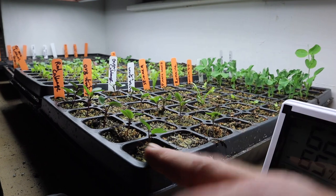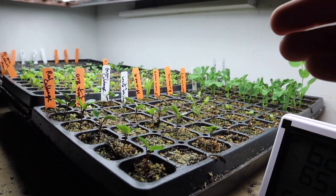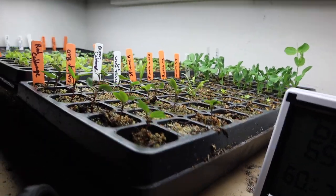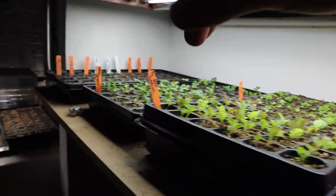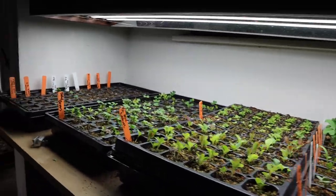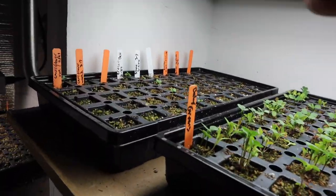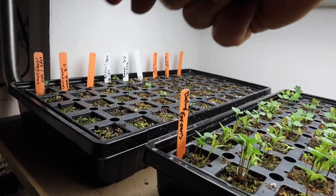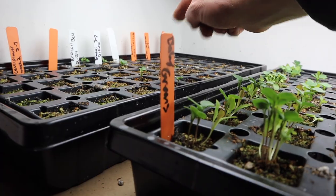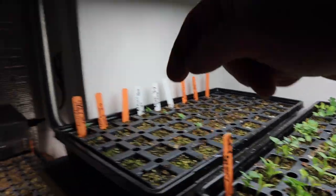We got cabbage — reds, greens, spinach, romaine lettuce, peas, icebergs, lettuce mixes, baby greens. Lots to learn in the salad department, so we're just jumping in. And over here, brassicas: cauliflower, broccoli, different types of broccoli. My favorite — butter lettuce. I'm going to do a lot of sessions of that.